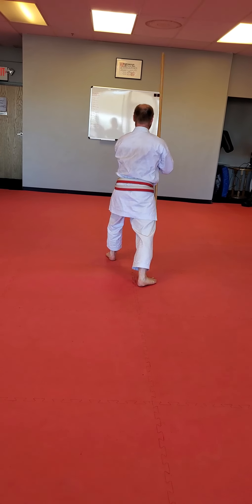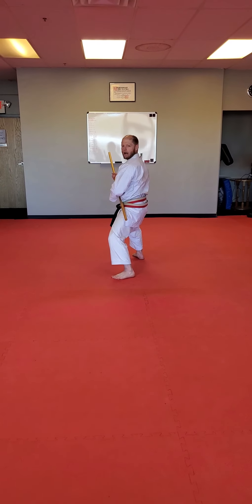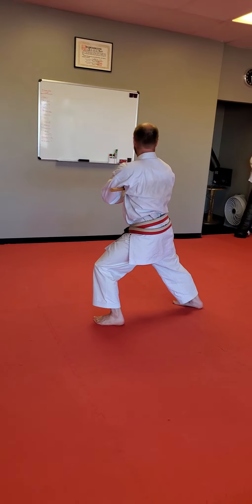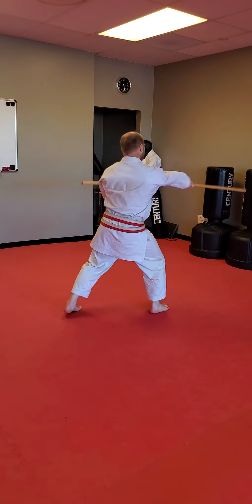We're going to rotate again. And through. Zen shikogach. From here, butt in, uppercut, strike. And to the side. Once again, butt in, uppercut, strike.